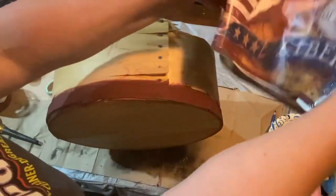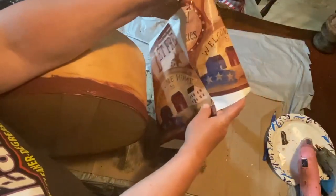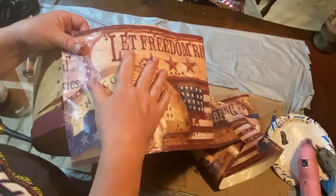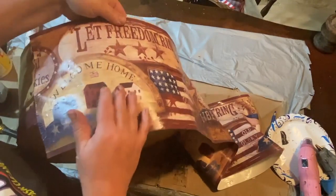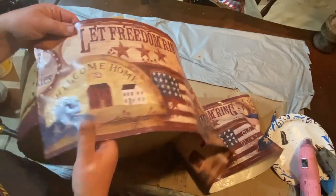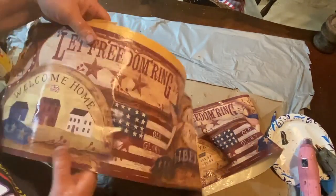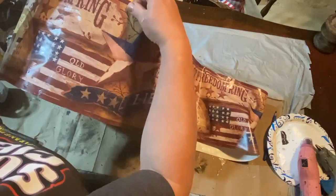This is pre-pasted wallpaper border, so I just run it under some water until it's wet, then fold it on itself so the glue part is stuck on itself, and let it sit for maybe 30 seconds to get all gluey and sticky. Then I started rolling it onto the box. I decided to pull it down a little bit because when I put the lid on — it does have a lip — I wanted the 'Let Freedom Ring' and all those sayings up on top to show through, so I didn't want them covered up.